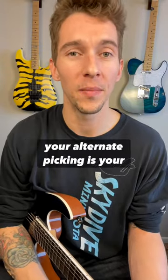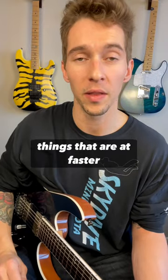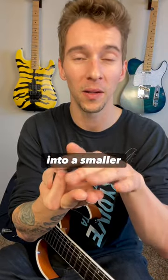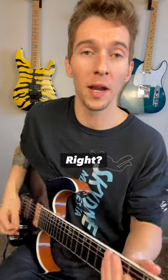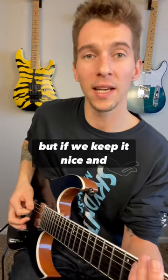Here's one thing to consider when you're trying to speed up your alternate picking: your pick stroke size. When you're playing through things at faster paces, you need to condense your pick stroke into a smaller movement, because if we have these big excessive movements, it's going to be really hard to speed that up. But if we keep it nice and close, it becomes much more manageable.